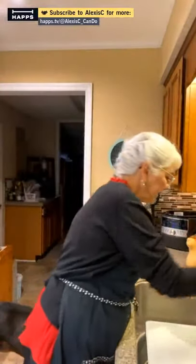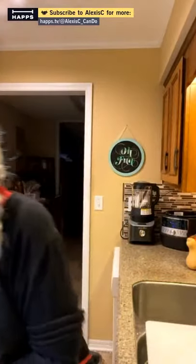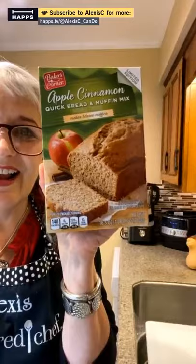Wednesday this week, right? Sometimes I have to remember what day of the week it is and the number of the month. Let's dry our hands off — it's a really simple recipe, it's a boxed one. When your mama is 81 years old, we're going to be making this box apple and cinnamon quick bread muffin mix.